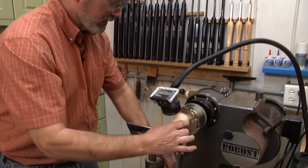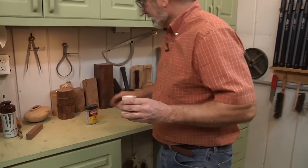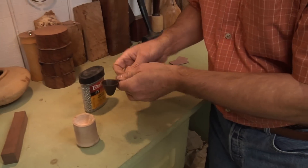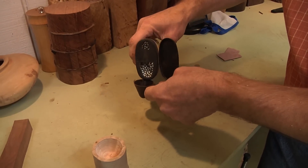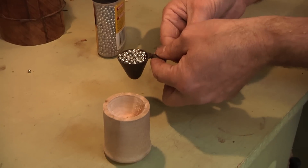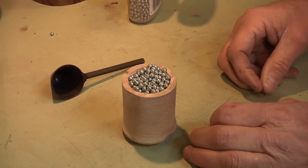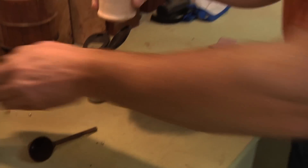We're going to pull the tool out, loosen the chuck, and take this off — this is going to be the fun part. I was trying to figure out how to measure the volume, and using coffee would get messy. So I'm going to use my reference scoop and some ball bearings. That's how much it would hold in coffee. Pour that into the new scoop and look at that — we're really close. I just have to take it down a little bit more, so I'll put this back on the lathe.